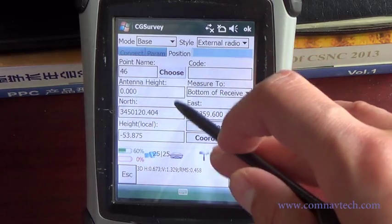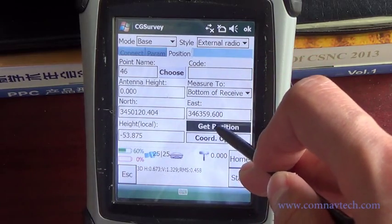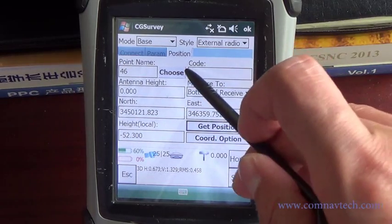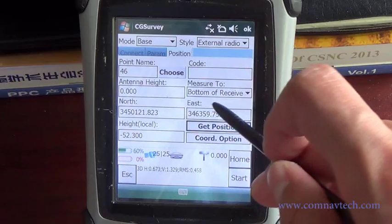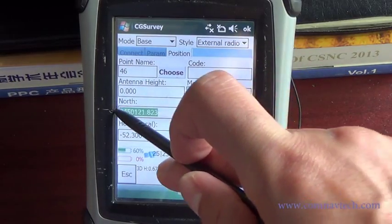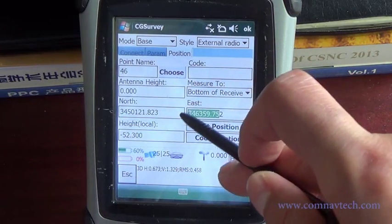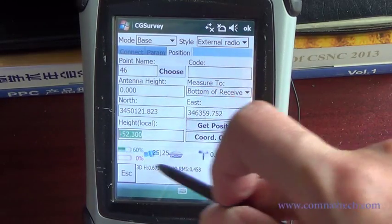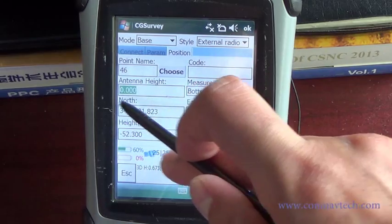Choose the position. Click Get Position to start the base from an unknown point. You can also select the base with a known point by entering the coordinates. Enter the antenna height.